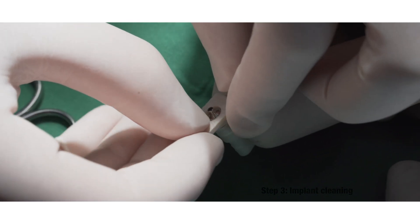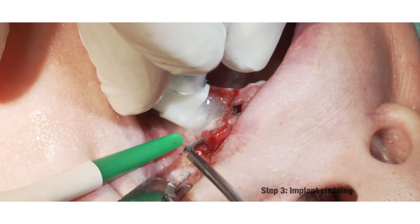Here one can see the electrolytic cleaning of the rest of the threads with GalvoSearch.